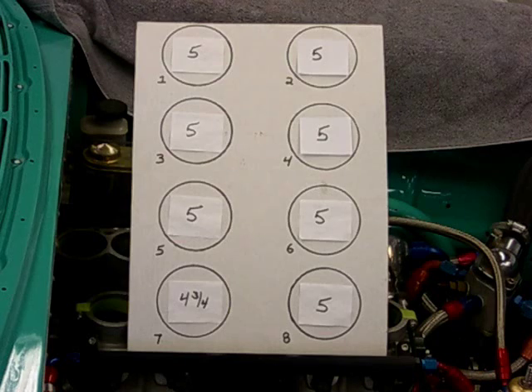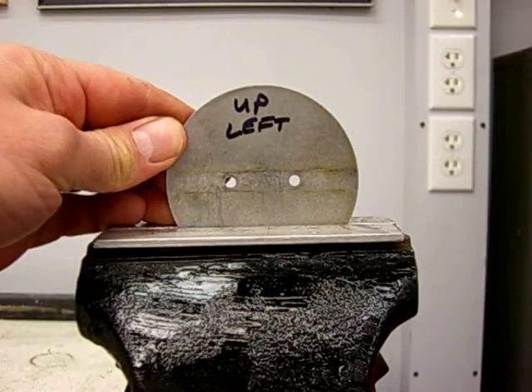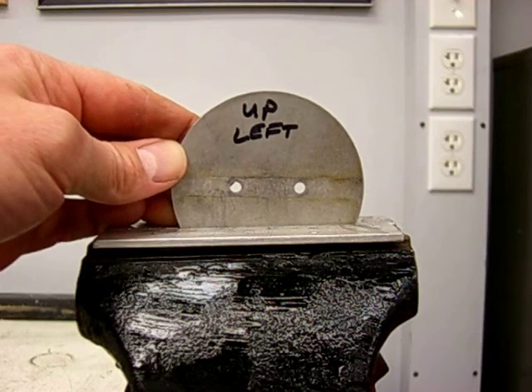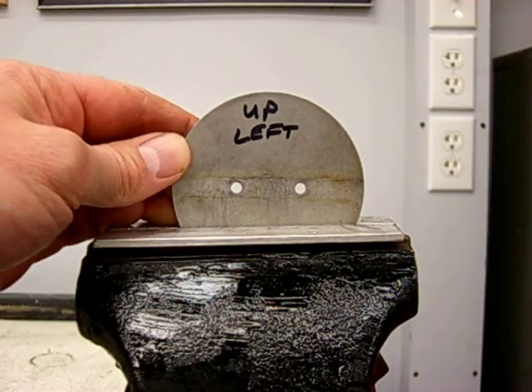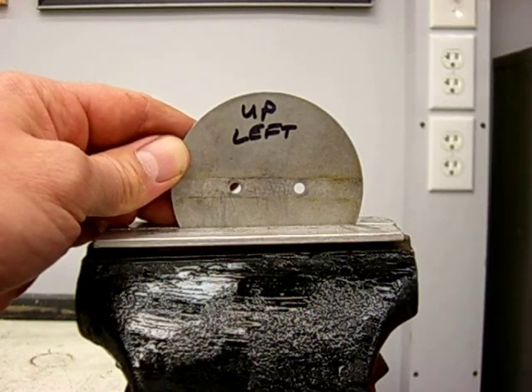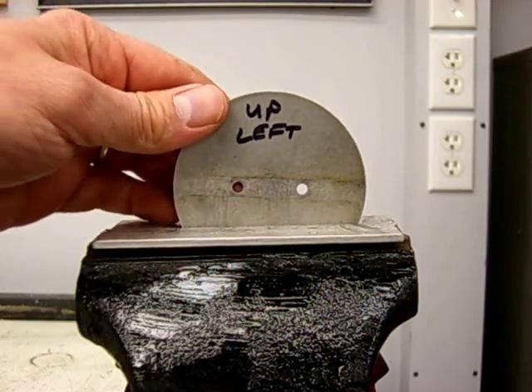Last but not least, we're going to attack cylinder number seven with a single butterfly change, which will require removal of the butterfly. The first thing we're going to do is mark the butterfly, because butterflies have a bevel. We're going to put it in a vise and manipulate it in the vise, then put it back in the bore. If you ever get crossed up as to which way the butterfly goes back into the bore, just keep in mind that the edge of the butterfly is beveled, and the bevel always rests against the side of the bore. Before we get started, we need to put jaw protectors on our vise, then slide the butterfly in.